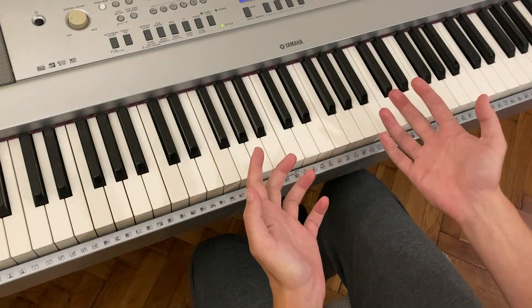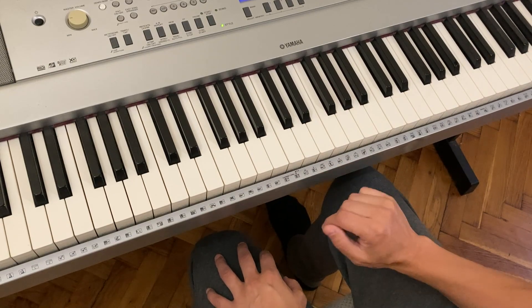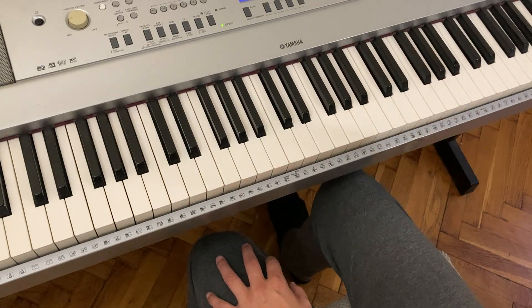Sometimes people ask me, what chords do I play? Well, the lead sheet is going to tell you what you should play, of course, if you're learning a song, but it's a bit more fun to come up with your own chord progressions and then maybe improvise over them if you want to. I'm just going to focus on the chord part today.